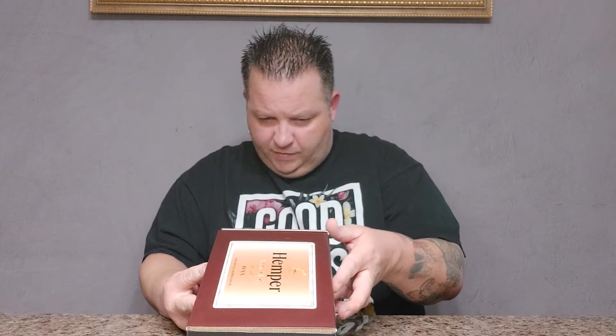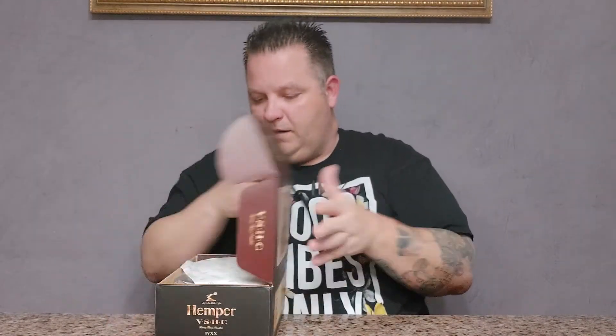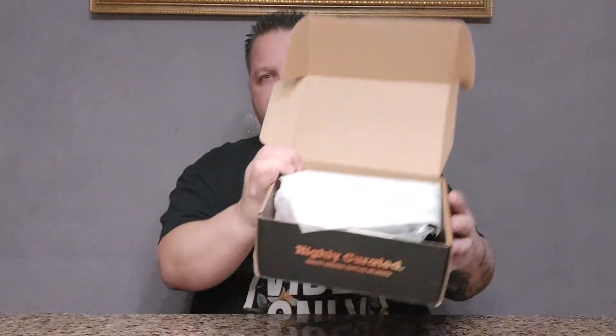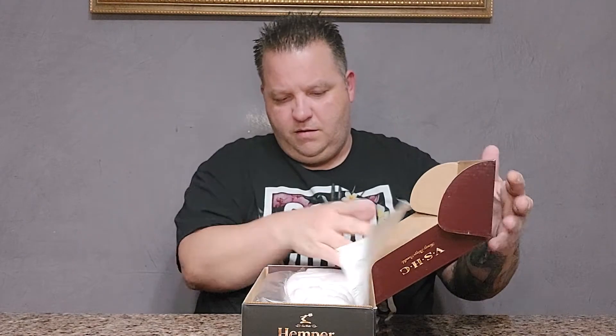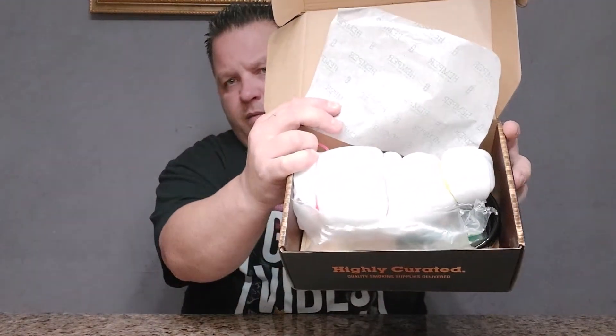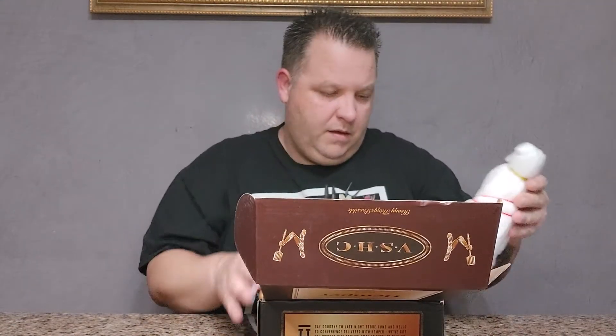It says Hemper VS HC. There's a nice little message here. It just looks like a little Hemper packaging thing. It's got some good packaging materials so that's a good sign. We'll save that for the final piece.